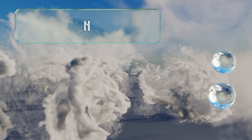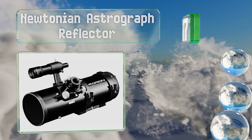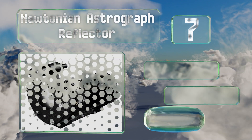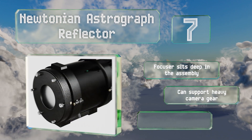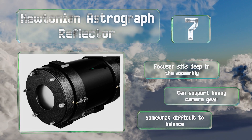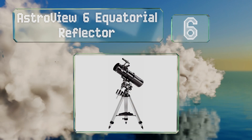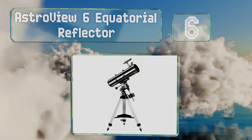At number seven, the mirrors inside the Newtonian Astrograph Reflector are coated to ensure they reflect up to 94 percent of the light they encounter. Combined with a bright f/4 focal ratio, that makes for a device capable of superb astrophotography. The focuser sits deep in the assembly and it can support heavy camera gear, but it's somewhat difficult to balance.